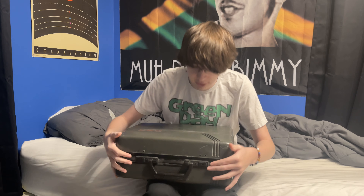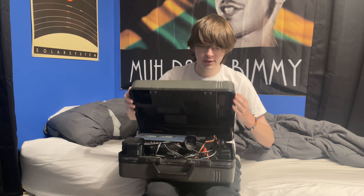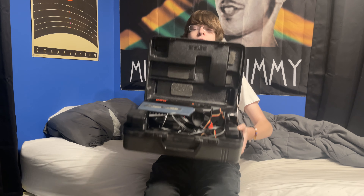It's like Christmas morning, opening this thing up. You open it like this. Got two switches and then huzzah! Boom! It smells very old too. This is the VHS camcorder.